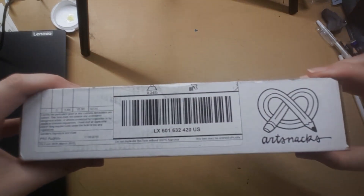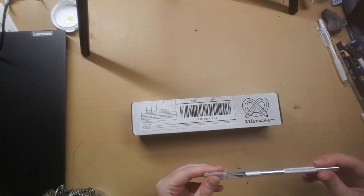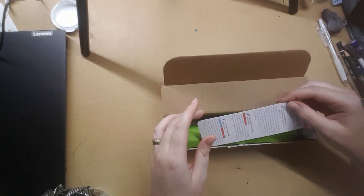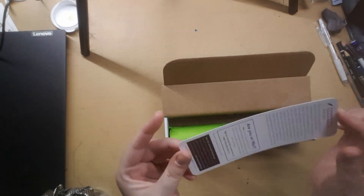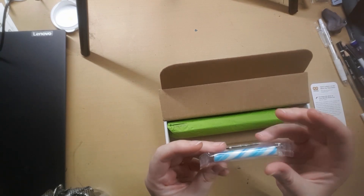I have art snacks! Art Snacks is an art subscription box and I have my first one because I wanted to give it a go and I'll make some art with it. I have my deadly weapon here. So this is the menu card but I'm not gonna look at that yet because I want it to be a surprise. We have like a little blue candy cane — I don't know what flavor it is, I'm guessing blue flavor.